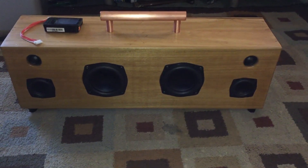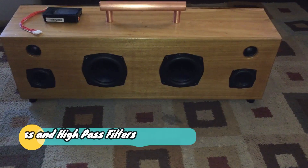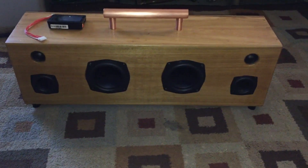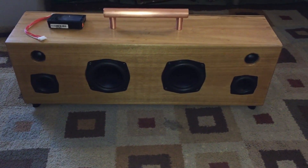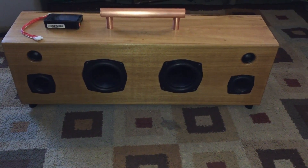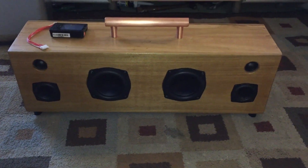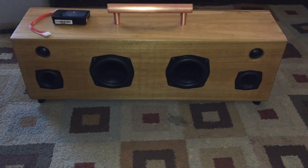I'm using a TPA3116D2 amp — it's one of those amps you get off eBay. It's one of the more spendy ones. I went with the Bluetooth one that had crossovers inside the amp. I know I didn't need to use crossovers with the subs. The crossovers I used came out to around 3500 hertz at the crossover point. Those were custom-made — a friend actually built those for me.